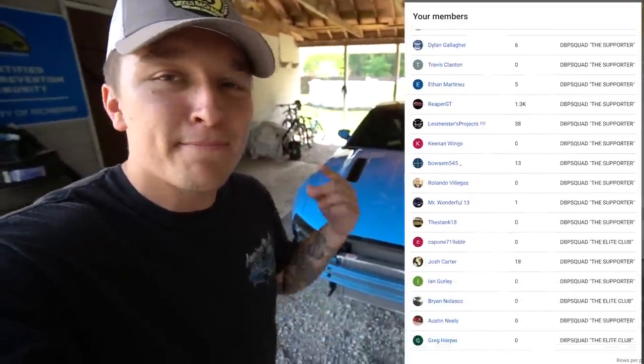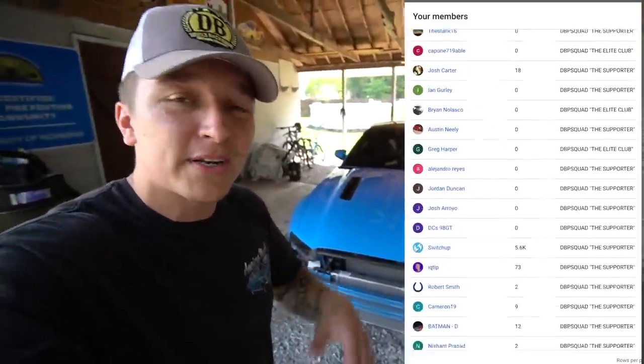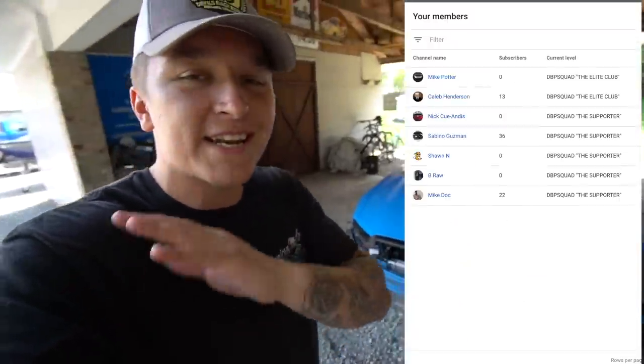A huge shoutout goes out to the monthly DVP squad members — their names are listed on the screen. If you're interested in signing up, today is the first of the new month, so head to the link in the description and become a member with tier one or two. This month I'm going to be starting giveaways, shoutouts, and all sorts of things, so you don't want to miss it. Thank you so much for watching, and I hope you have a blessed day — until next time, we'll see you tomorrow at 8 p.m. Eastern.